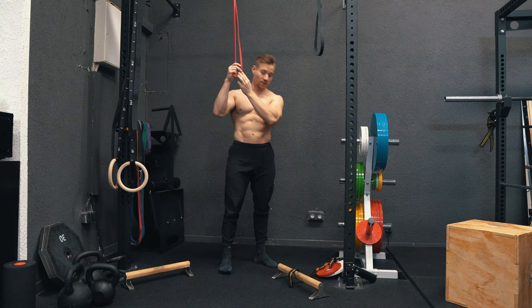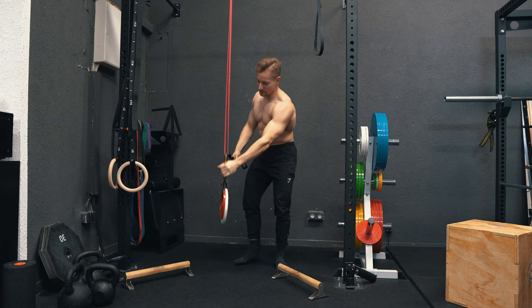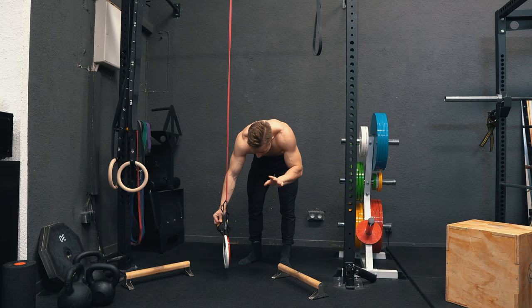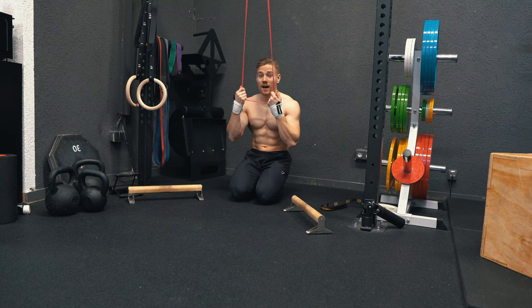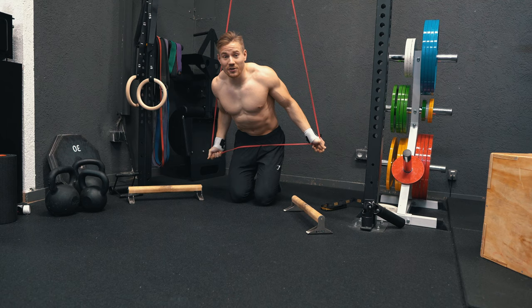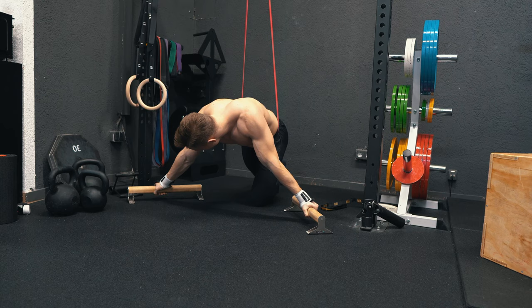Now we're trying the red band. To give you an orientation, testing with extra weight — 7.5 kg — the band provides no additional resistance at roughly hip height, so the red band is roughly 7.5 to 9 kg assistance. By the way, this is the first time I'm trying a full Maltese with the red band. I unlocked the black band roughly four days ago, which was a super PR and stunning result. I've done a few seconds straddle with the red band but never a full one, so we'll see.